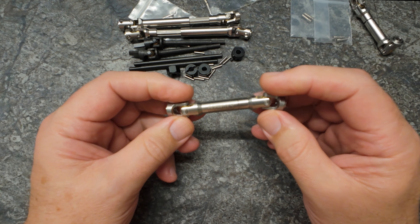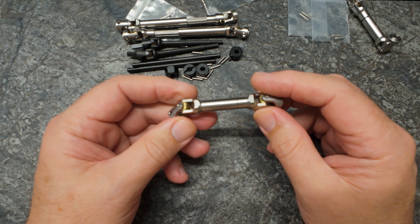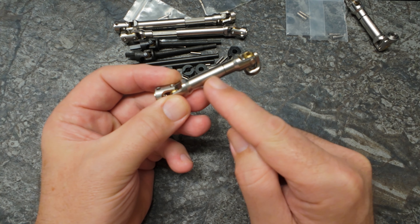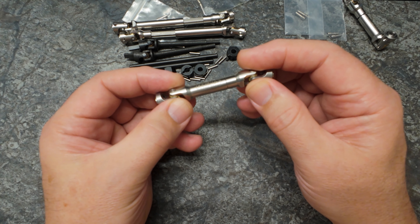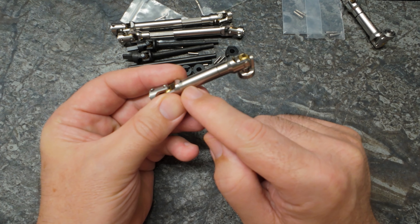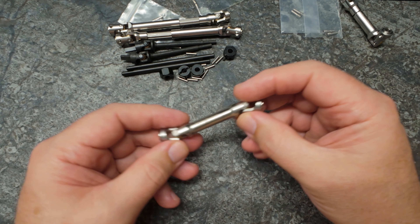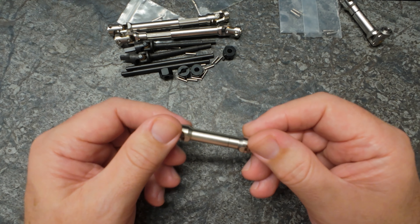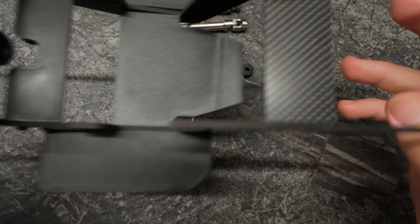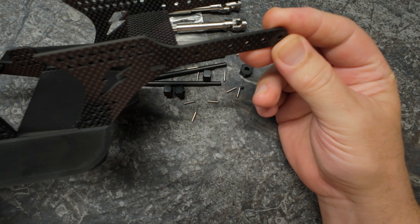A little idea just occurred to me. They've etched the Mias branding on there, which I really like. But this is something Enduro do on their links — they actually etch the link distance on the side of the item, so for a 313 link set it will say 313 millimeters. I wondered: would it be possible for Mias to etch the collapsed length and the fully extended length — something like 65 to 95 millimeters, or whatever it is for this particular one — on all of these in your etching process? Just an idea that would make our lives easier and I think it would add value to your product.